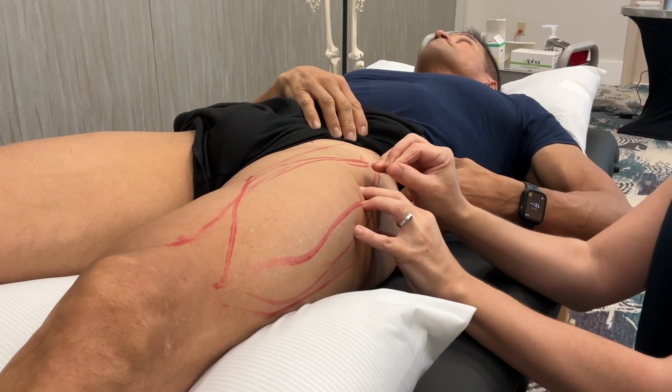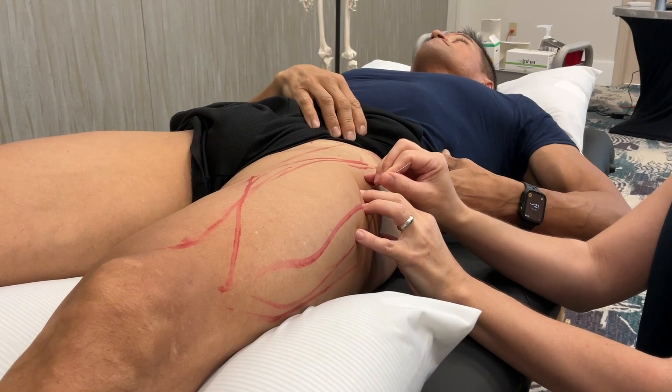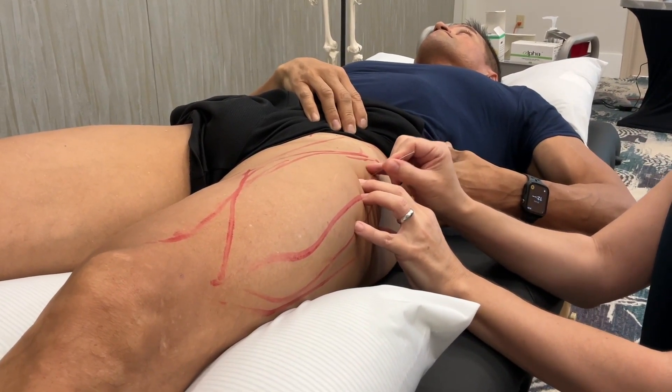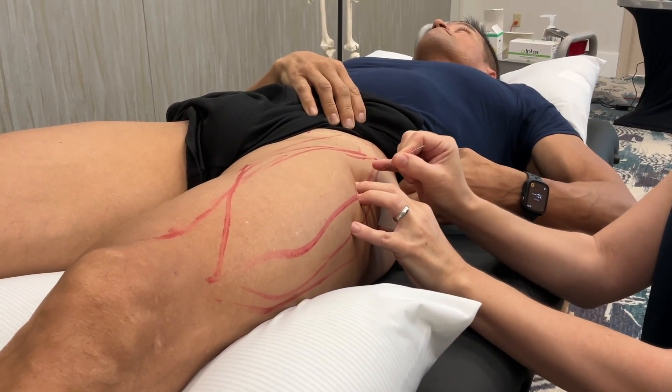I'm just gonna fan a little bit. There's a lot right here at this vector. Are you all seeing that? Still going.